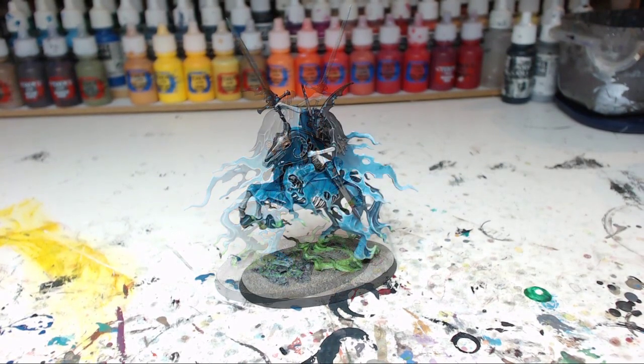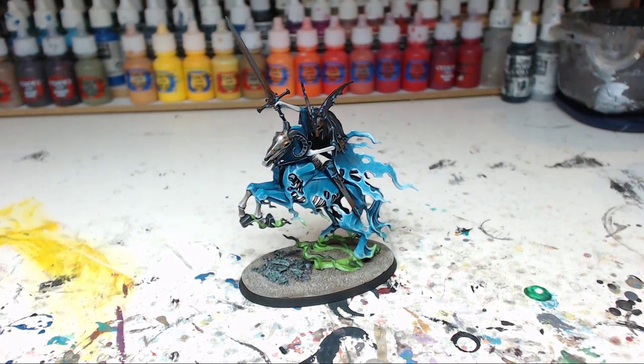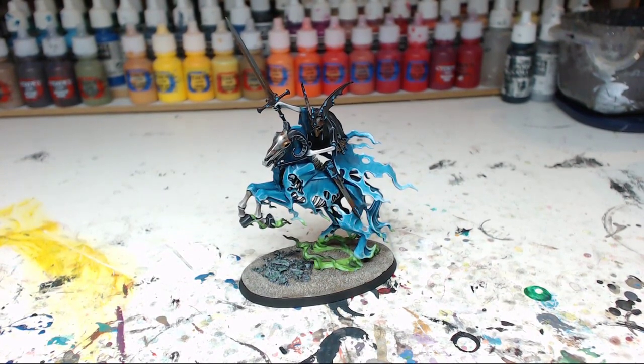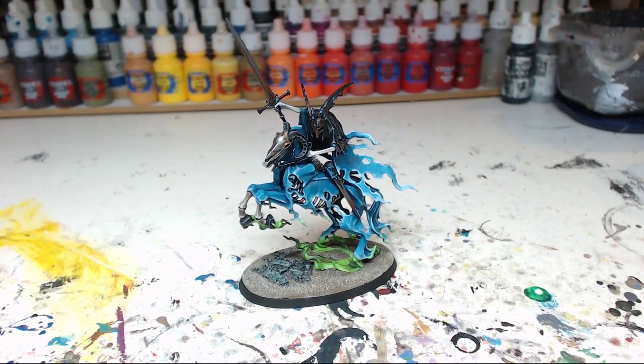So that wraps up this video giving you some highlights of this model — it's a very nice model to paint and assemble. By the way, this was the last model of the Soul Wars set, so I've now completed the entire set. I'm really looking forward to creating a video where I bring all the models together, put them on a table with some scenery, and shoot a video about that. I think it will look great to put all the models together, so until then, thank you for watching, see you next video, bye!